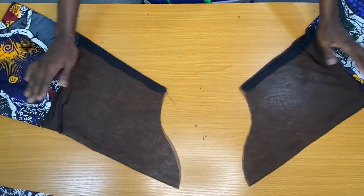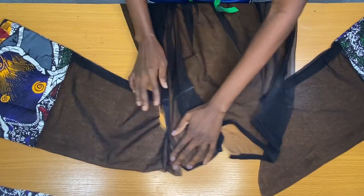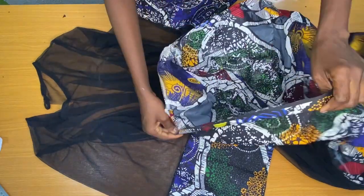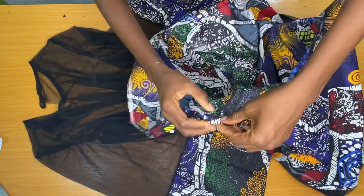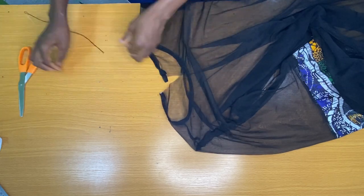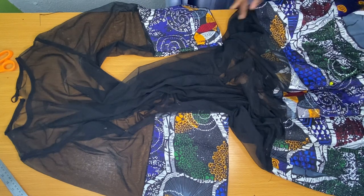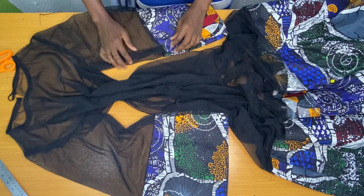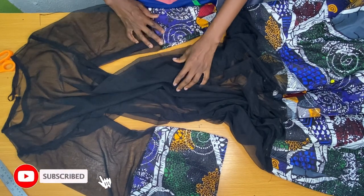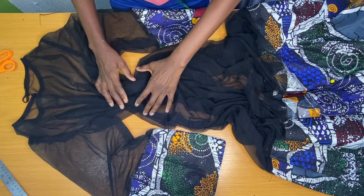I attached the sleeve to the armhole of the dress by half inch. The next step is to secure the hem of the dress by folding it half inch and further folding it by half inch. The final step is to attach the button to the center back neckline. This is the final outcome of the dress and it looks so beautiful! If you give it a try and you're new to my channel, kindly subscribe, share, and like my videos, and also turn on your notification bell to be notified when I upload new tutorials.